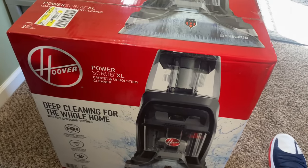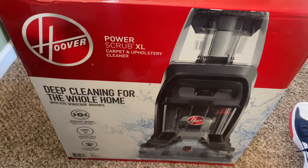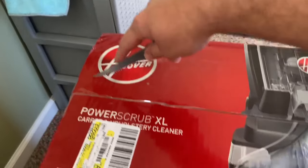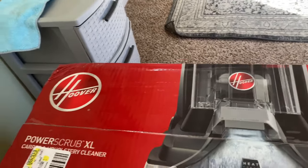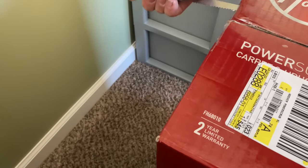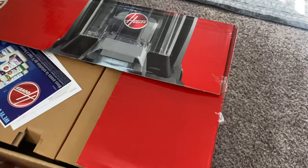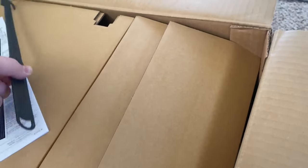Hello everyone, today I'm going to do an unboxing of the Hoover Power Scrub XL carpet cleaner. Let me cut open the box here — okay, I got that side open, let me do this side. Okay, there we are, open the box.